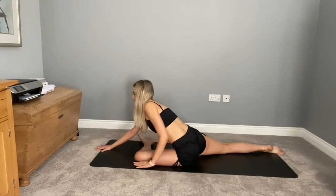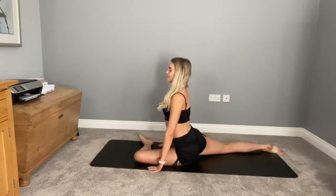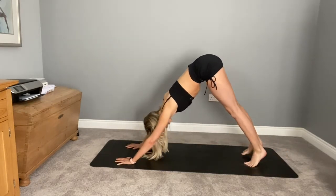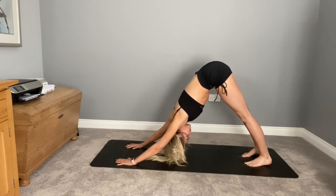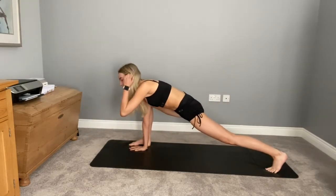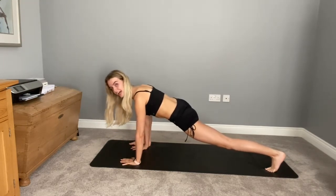Slowly walking the hands back up towards you, taking one more breath here. Making your way all the way back to your downward facing dog, opening up that chest through your shoulders, drawing your heels down to your mat. Taking a nice deep breath in, bringing your back foot to the outside of your back hand, finding that wide lunge again. Relax those shoulders, open up that chest.